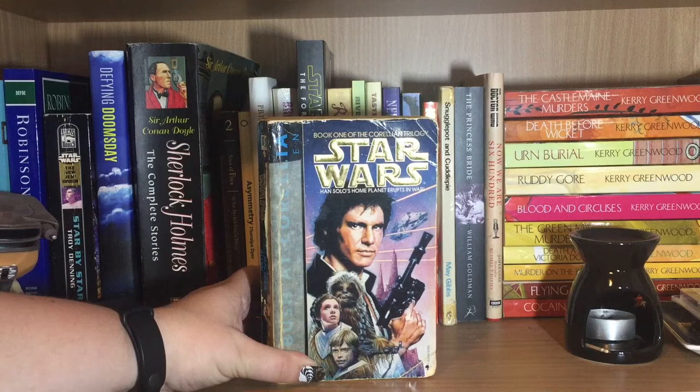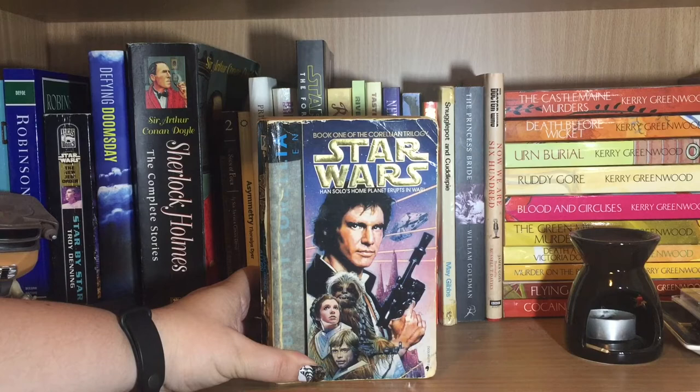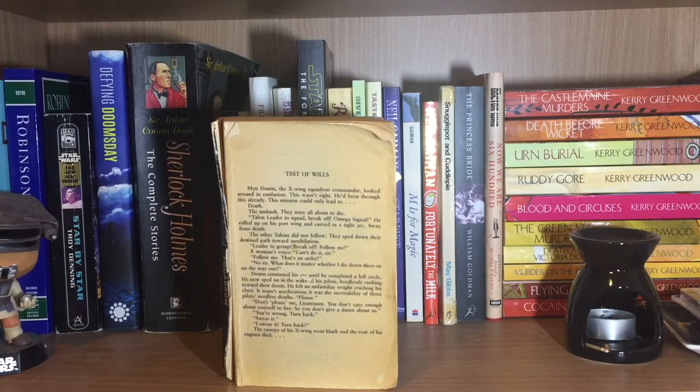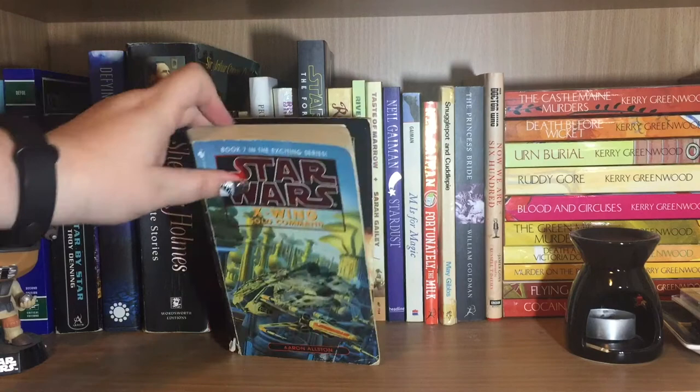Next, we have some Star Wars books — there are a lot in my collection. These are Legends books: the Corellian Trilogy by Roger McBride Allen, starting with Ambush at Corellia, then Assault at Salonia, and then Showdown at Centerpoint. There's no cover on this one because it's old. And these are the X-Wing Star Wars books written by Aaron Allston: Wraith Squadron, Iron Fist, Solo Command, and Starfighters of Adumar.